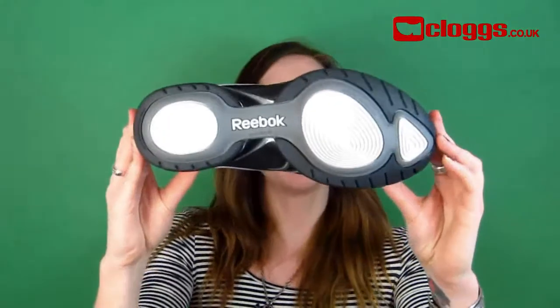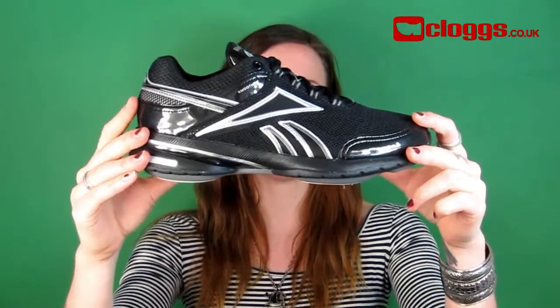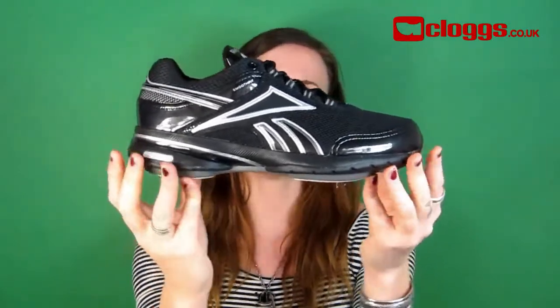How? The balance pads are designed to create a natural instability. This forces your muscles to adapt and encourage toning. These trainers can help tone and strengthen your glutes by up to 28%, your thighs by 11%, and your calves by 11% too.